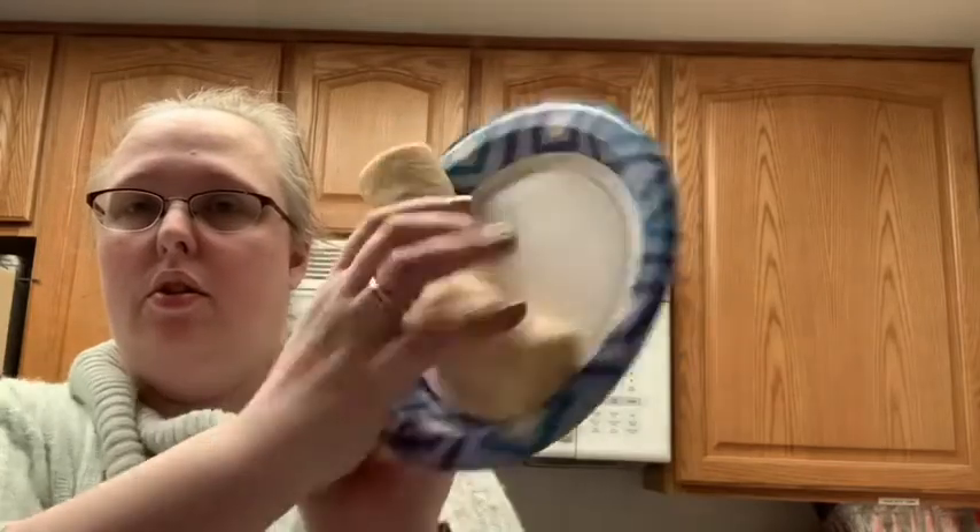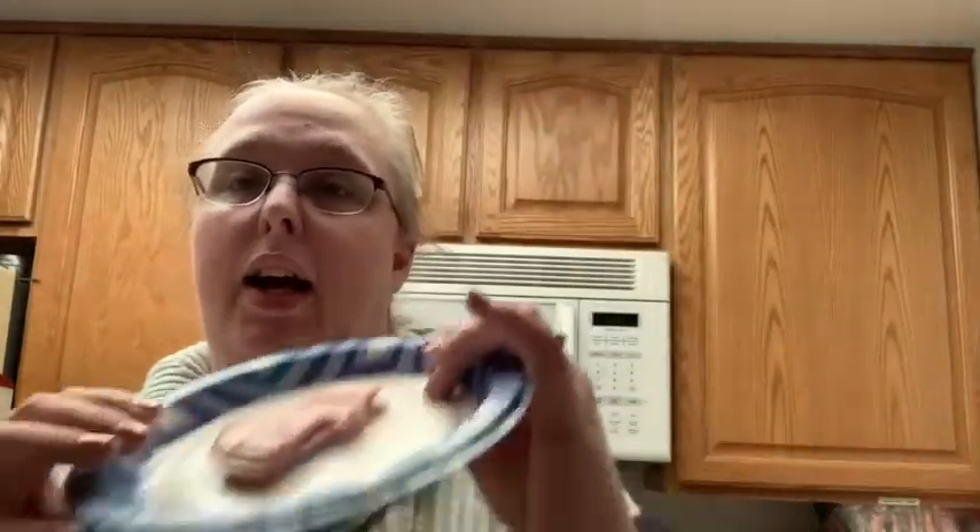Hey everyone, I'm going to show you how to do a pizza in our micro pro grill with the ring. I'm doing one with crescent rolls — got my crescent rolls, spaghetti sauce, you can make your own, I'm using Ragu, some shredded cheese, and Canadian bacon because I like Canadian bacon.